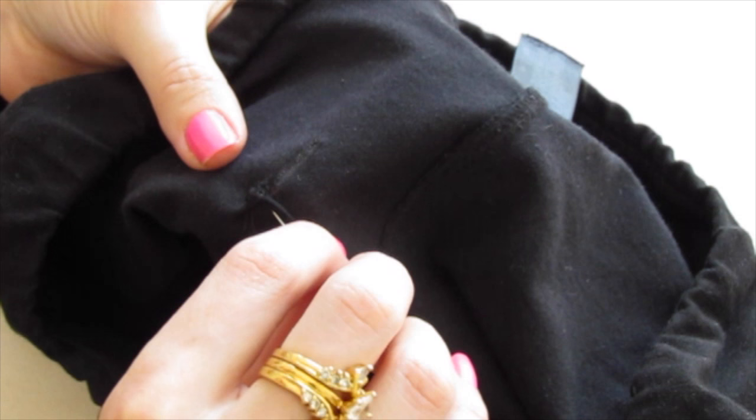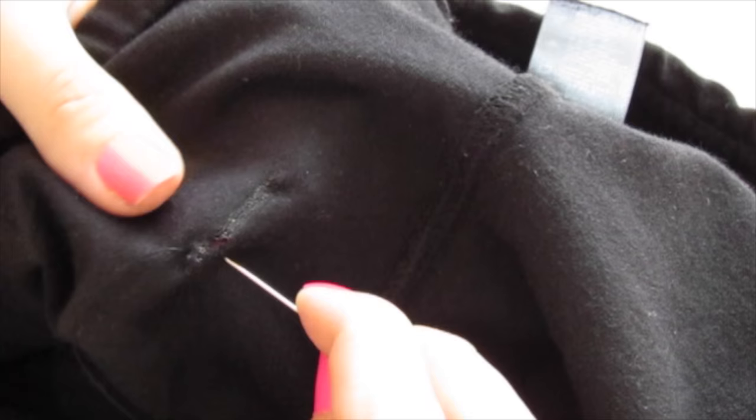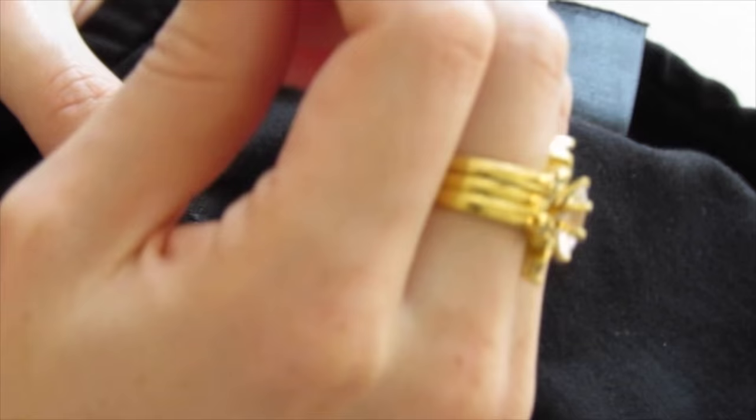So now you have your thread secure. All you're going to do is sew up the hole. Just start on one side, go to the other side, and pull through. We're just going from one side over to the other side.